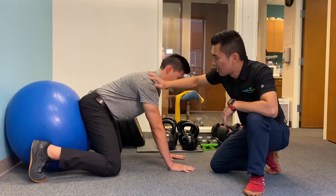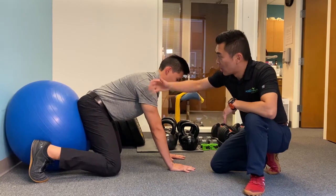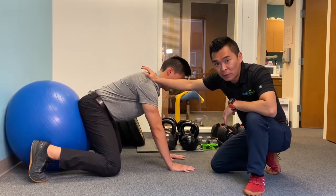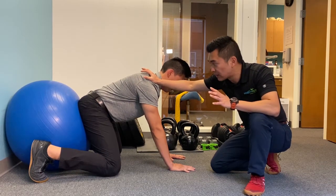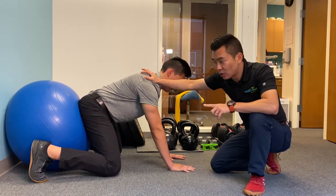Push it up higher. For our spinal instability patients watching this, we want to make sure you keep the spinal alignment right. Hold it there — simply holding it is the beginning stage, and that's totally fine for you. Next stage, keep it up.